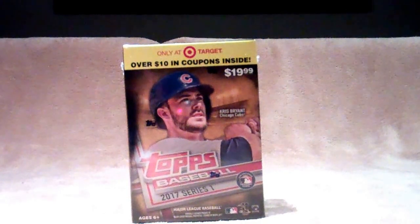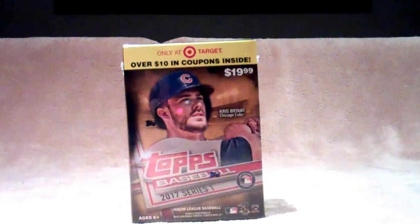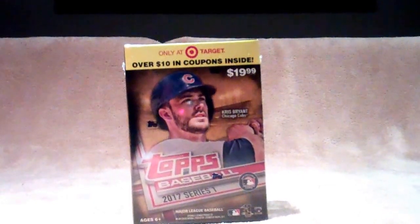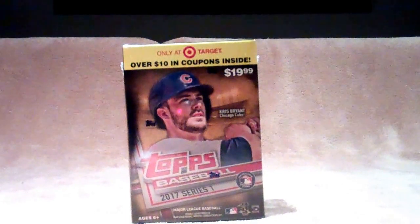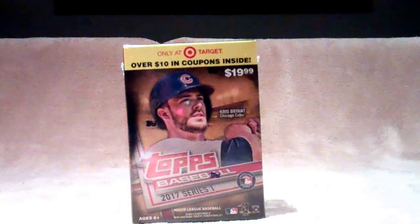Hello everybody, this is Flatline doing my first break of 2017 Topps Baseball Series 1. I picked up this Blaster Box from my local Target and I'm just getting back into collecting. I used to collect cards a lot when I was younger, but kind of grew out of it. Unfortunately, I think I just ended up throwing away all of my cards. I still regret it, but I'm starting a new collection now and hopefully we get some good pulls.